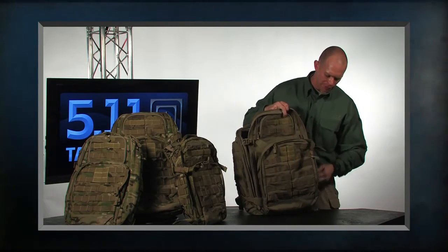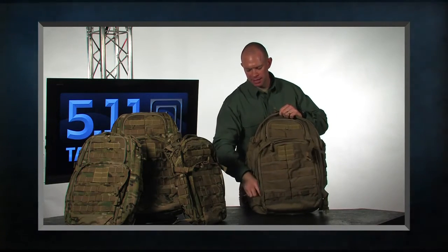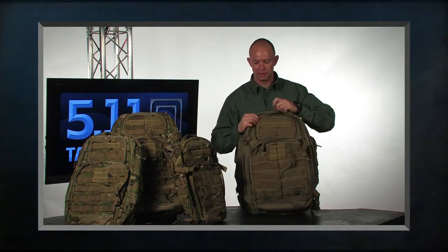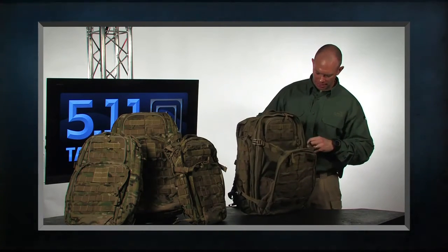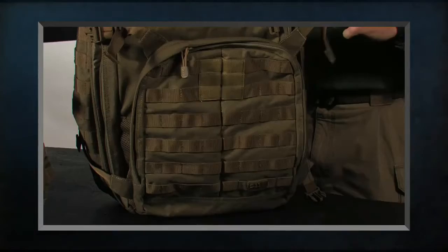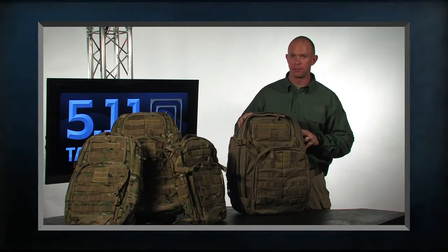This is the 511 Tactical Rush 72. We are offering it in sandstone, black, multi-cam, TAC-OD, flat dark earth, and in select colors we also have Responder Red. 511 Tactical Rush series of packs.